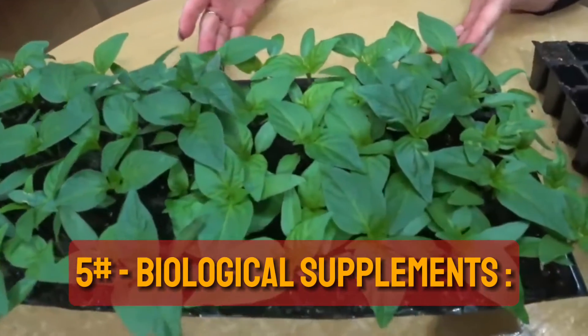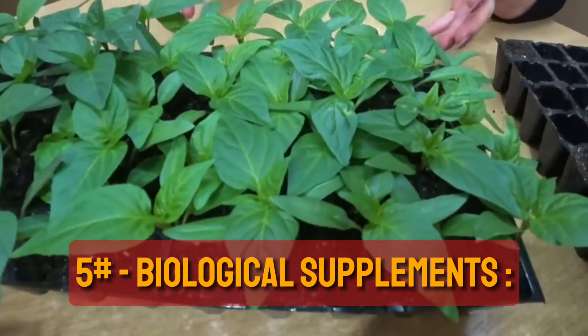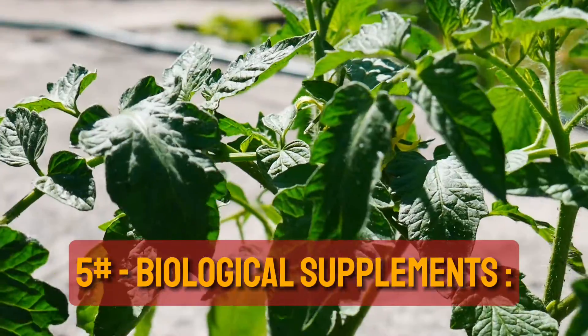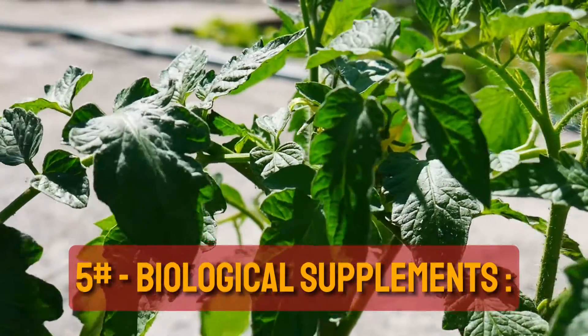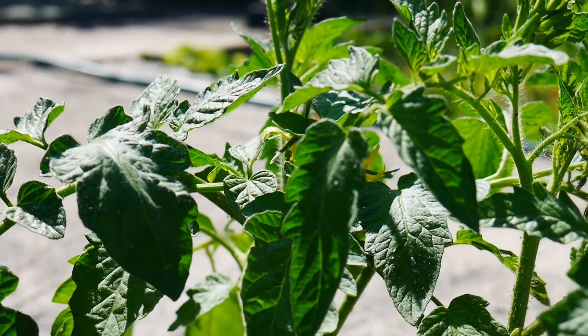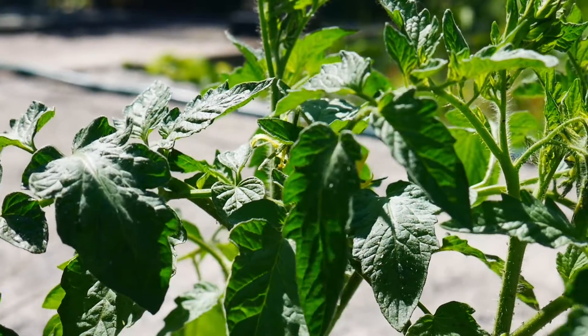Tip 5: Biological Control. If you go to the garden store, you can find many safe supplements to help you kill these midges. Unlike chemicals, it is safe for your plants and your health. Combating fungus gnats requires a multifaceted approach that addresses both adult populations and larvae in the soil.